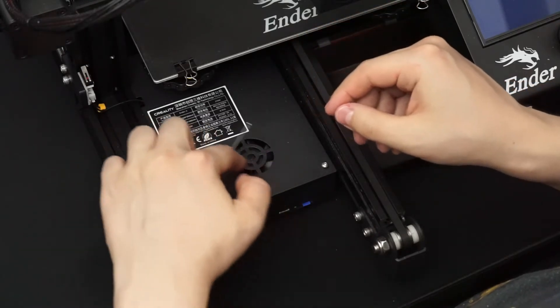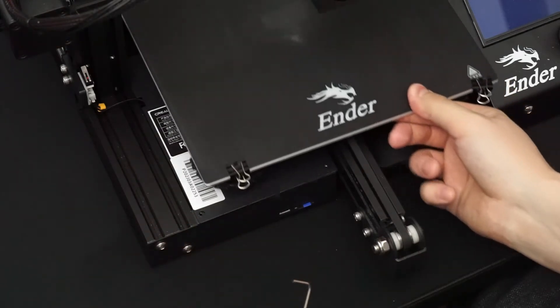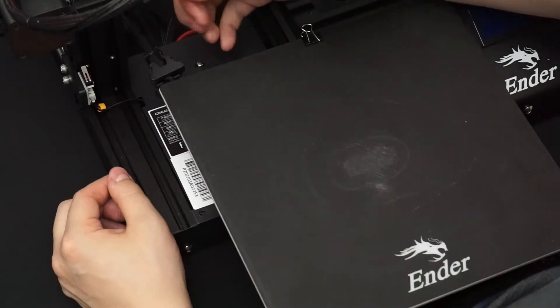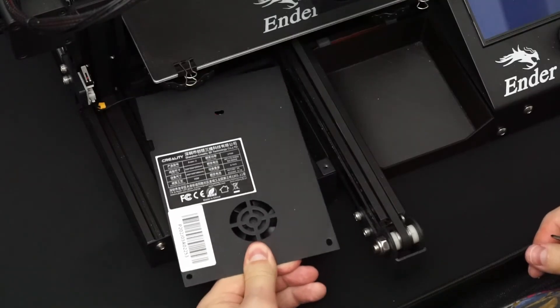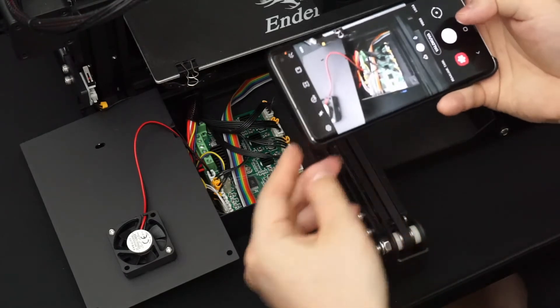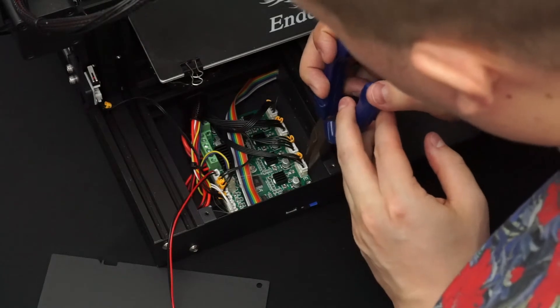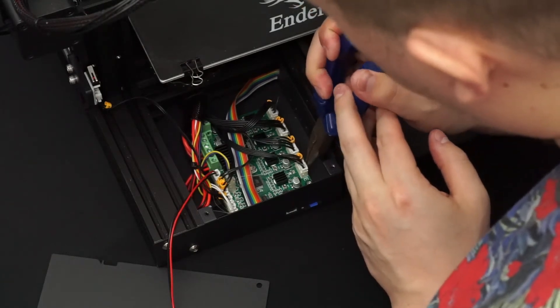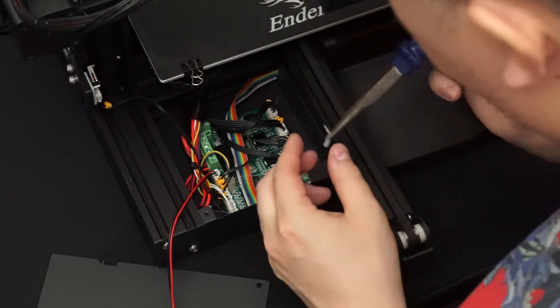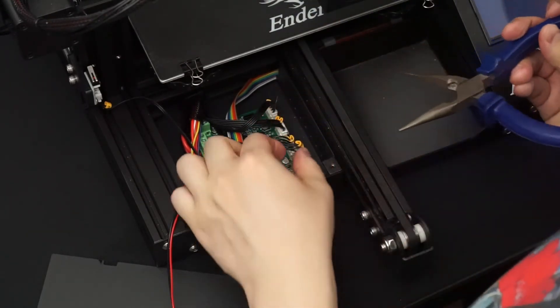Now that we've covered the reasons, let's start the actual upgrade. Remove the electronics box cover — there are two screws in the front, and to access the last screw in the back, slide the bed to the front. Take a photo of the wiring so you can refer back to it when installing the new board. Next, start removing the wiring. There might be some glue holding the connectors in place, so that needs to be removed first — I used pliers to grab onto the glue and wiggled it to get it off.